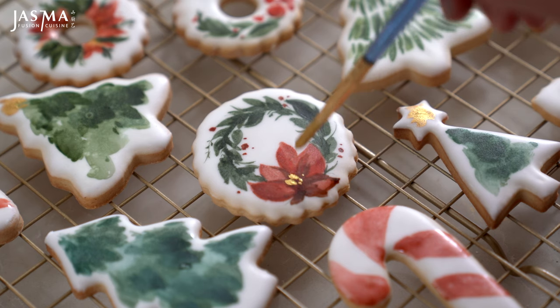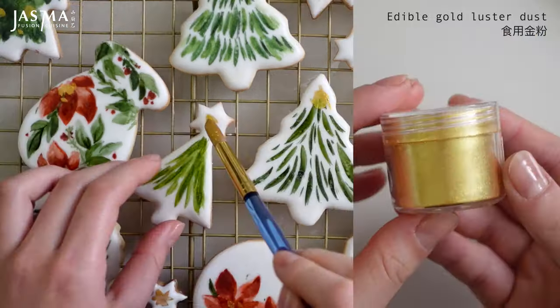Once the paint has dried, I added some gold accents by combining edible gold luster dust with a little alcohol. It adds a nice shimmery, festive look. These are the designs I ended up creating — feel free to take screenshots and use them as inspiration. I'd love to see what you come up with, so tag me on Instagram. If you're looking to make more cookies, I have two holiday cookie boxes linked with nine flavors to try out. Happy holiday baking!